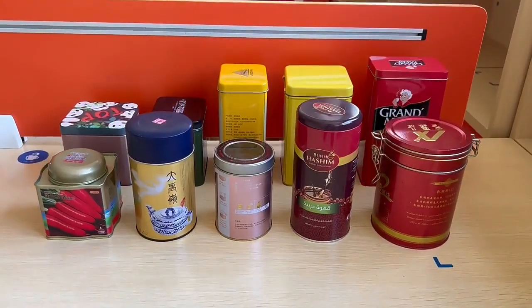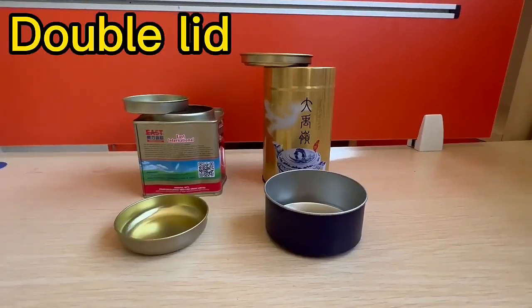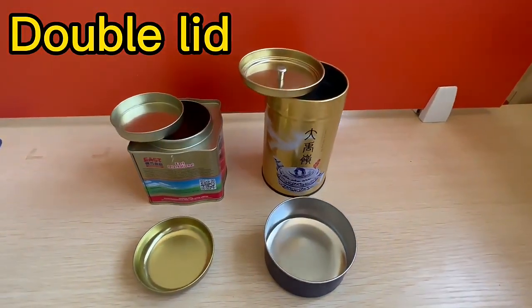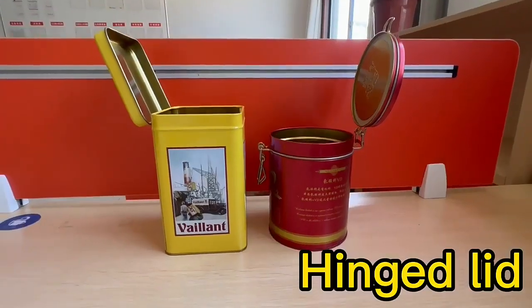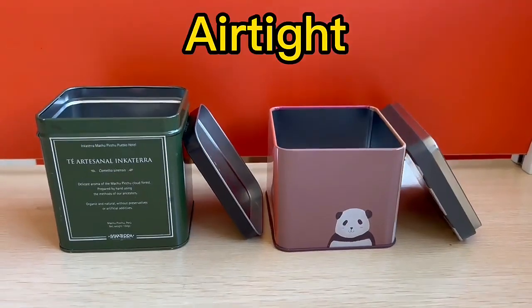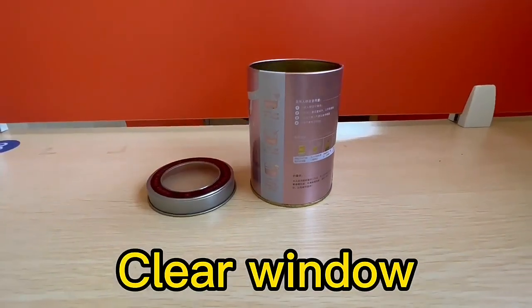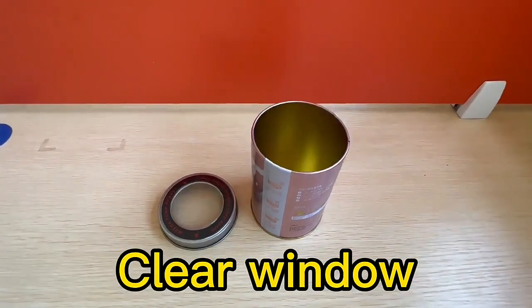These are our tin can series, widely used for tea, coffee, sugar, and food packaging. It's made by 0.23 millimeters material tin plate, which brings durable and portable quality. Here we have different sizes and structures available. We support custom designs and printing — if you like that, hurry to contact us.